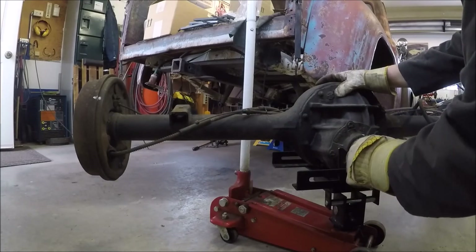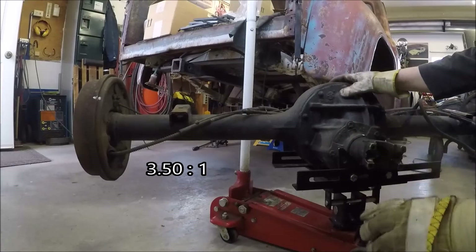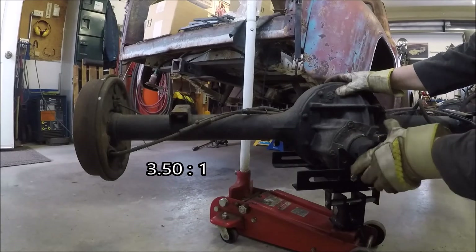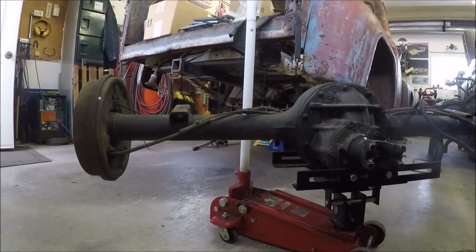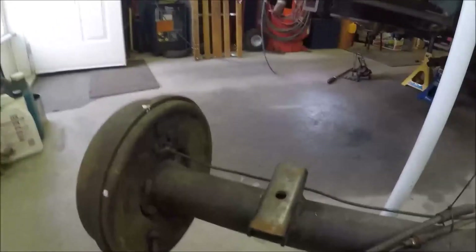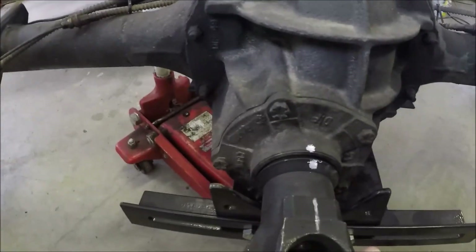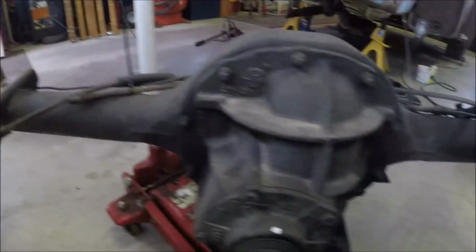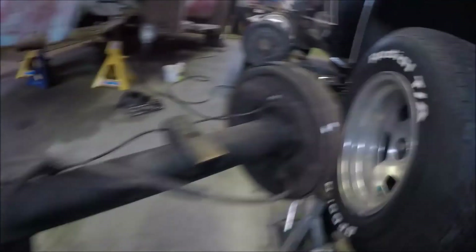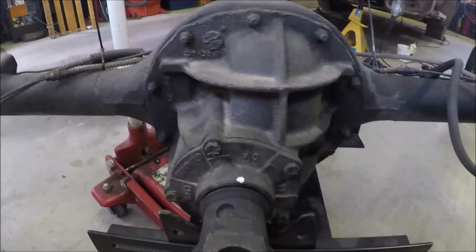I would say that's a 3.50. See, I've got a half turn on here — I don't know if you can see that or not. See where the marks are there — those two are lined up, and this one here — those two are lined up, but this one's out half a turn. So this is a 3.50 axle.